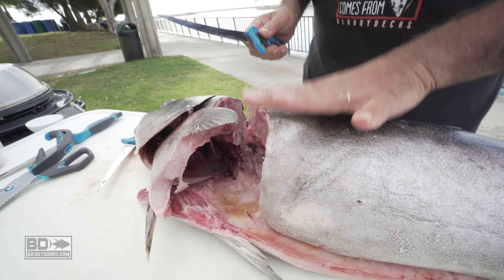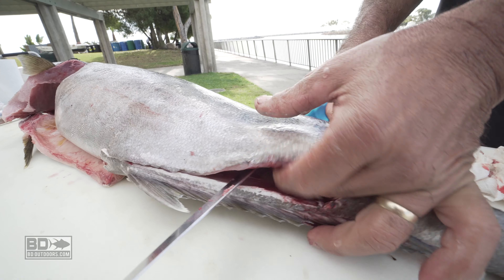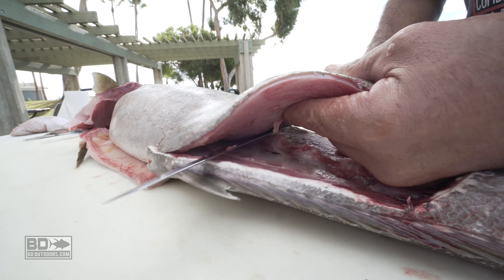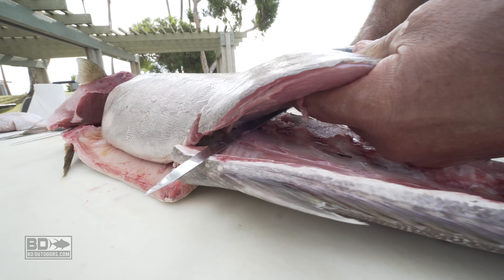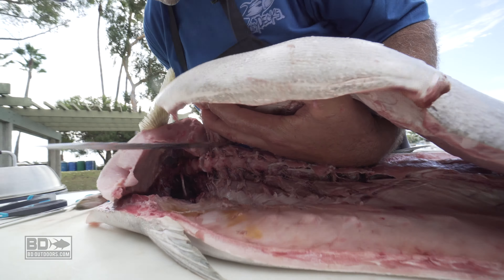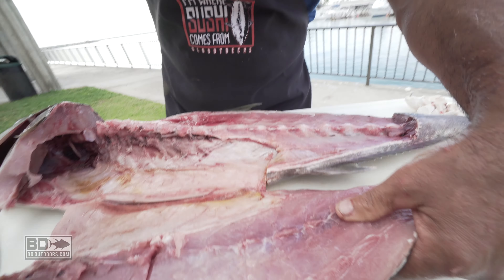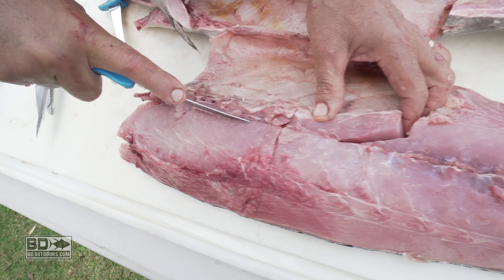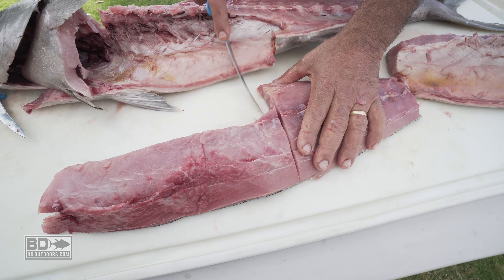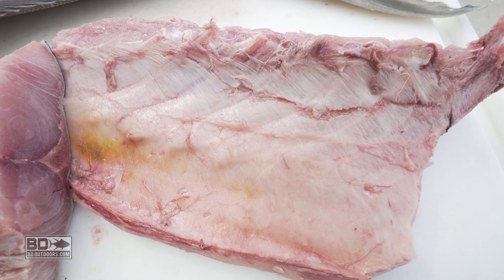Now it's time to yank this fillet right off. I follow the contours of the bone, so I don't do this fast — I rock my knife back and forth following the contours of the bone. That way I don't leave any meat on the bone, and that's a technique you guys should be using. After all, we've put a lot of time and effort and money into catching these wonderful fish, and these are the tastiest things in the water. So just take your time and do a good job filleting, and you'll get as much meat off the bone as you possibly can.